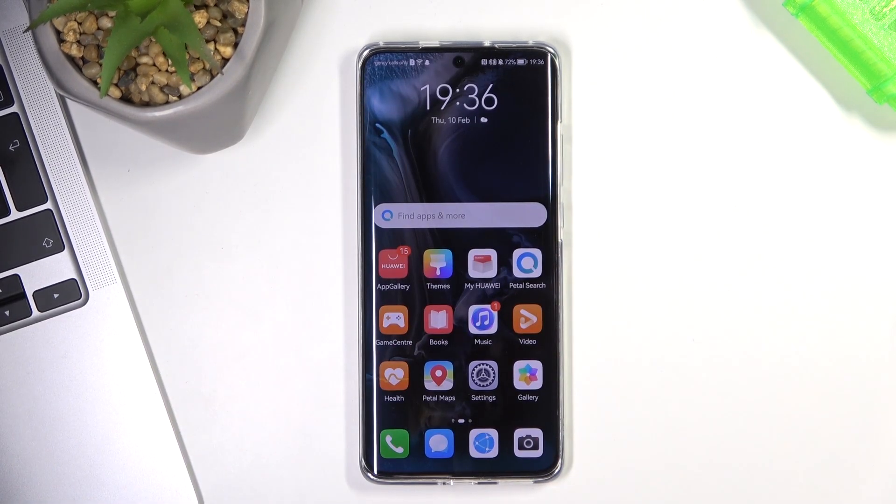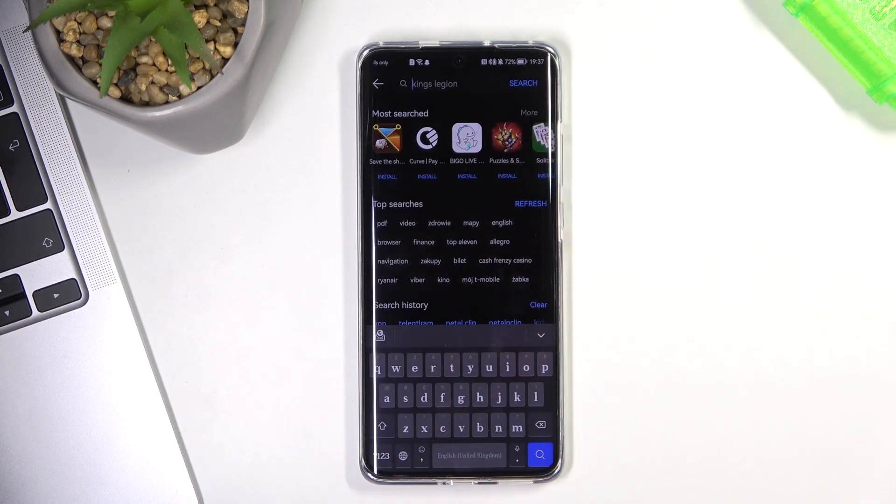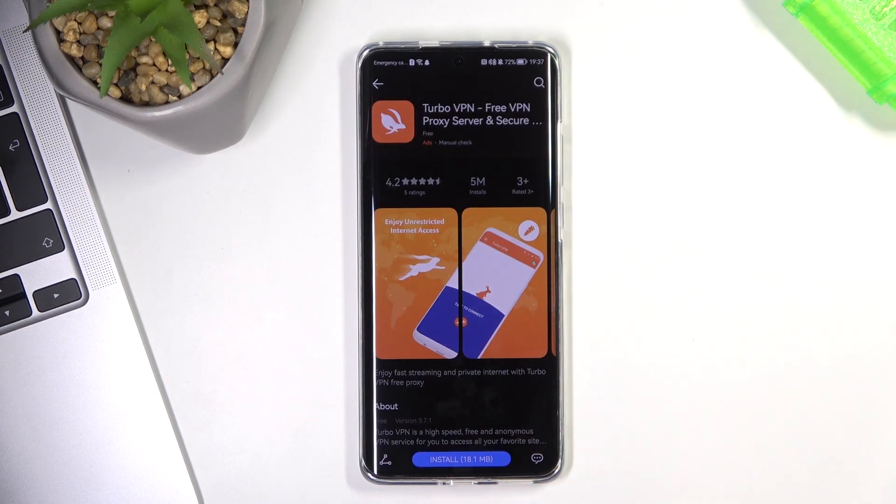First, unlock your device and open App Gallery. Then in the search, type Turbo VPN and tap Install.